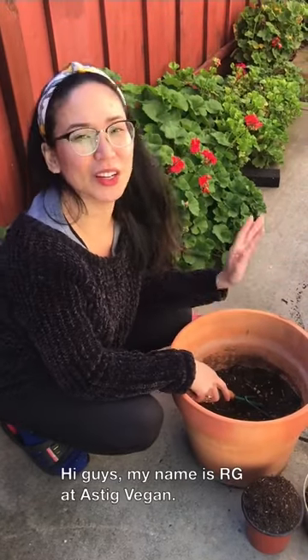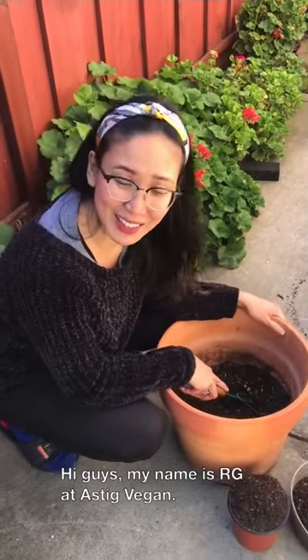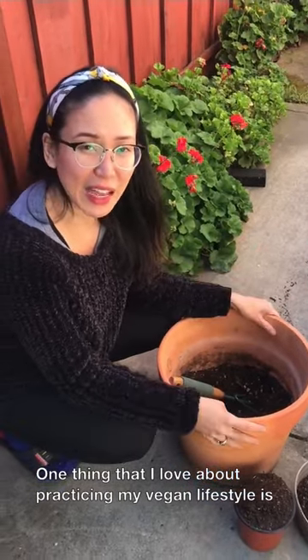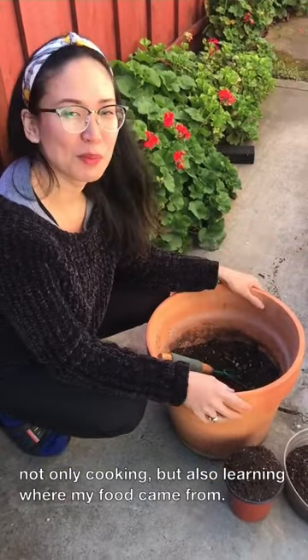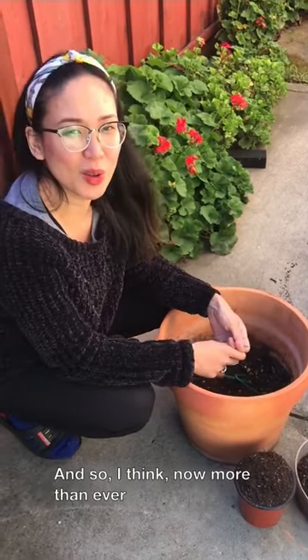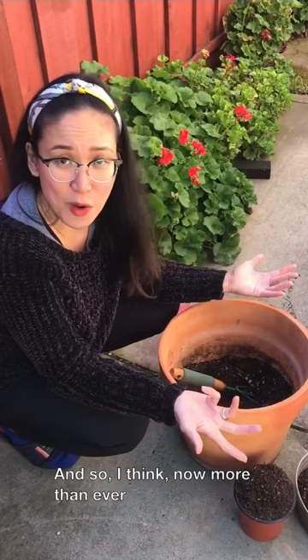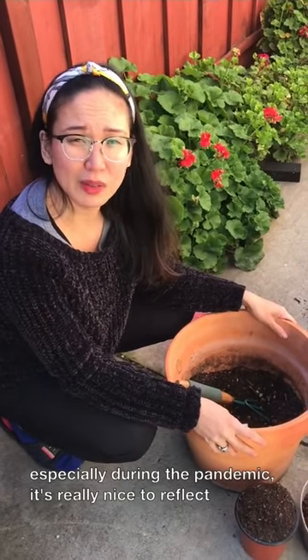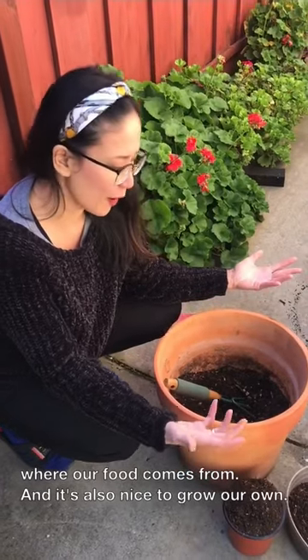Hi guys, my name is RG at Astig Vegan. One thing that I love about practicing my vegan lifestyle is that I'm not only cooking, but also learning where my food came from. I think now more than ever, especially during the pandemic, it's really nice to reflect on where our food comes from.